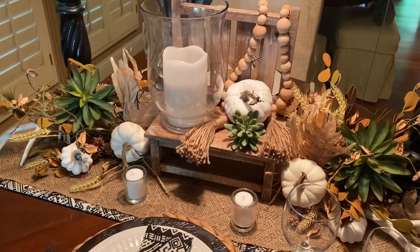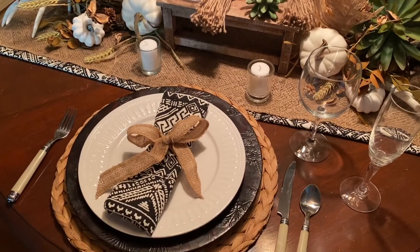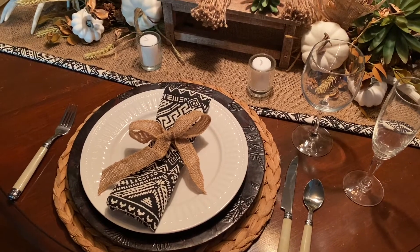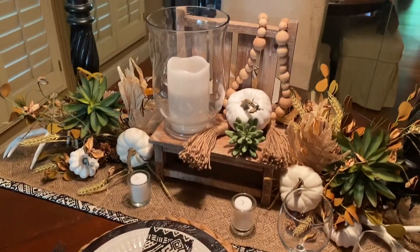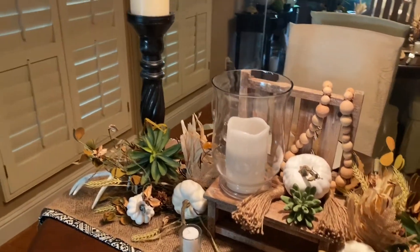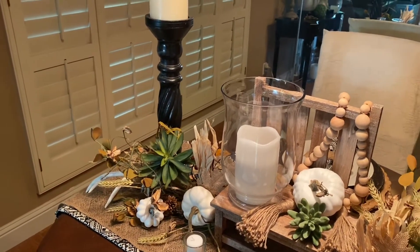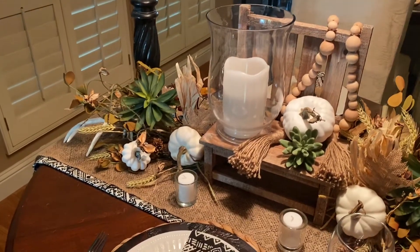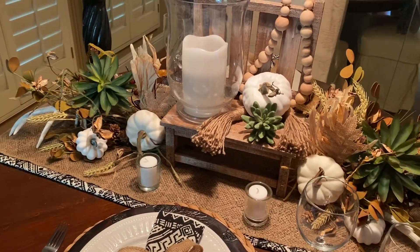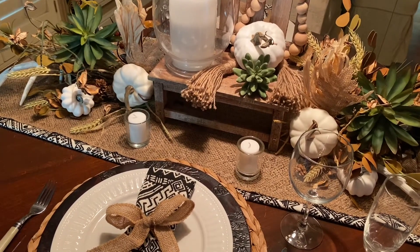This is my third table I'm showing you, and I will be showing you two more. Now you're starting to see that investing in black and white plates, a good woven mat, some nice different-tone chargers, clear glass, votive holders, and the dark wooden candle holders are such a great investment — they go in any theme, any time of the year. You invest once, and you use them over and over again.